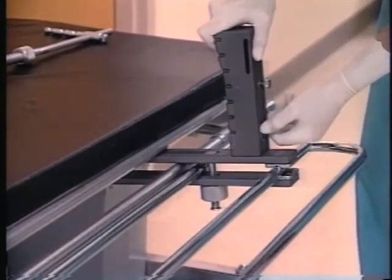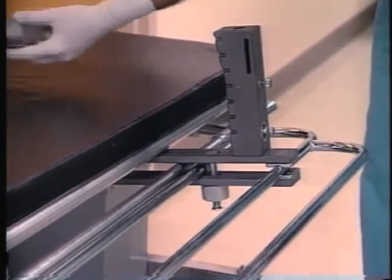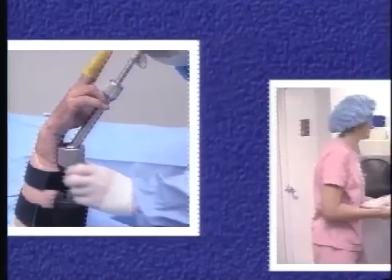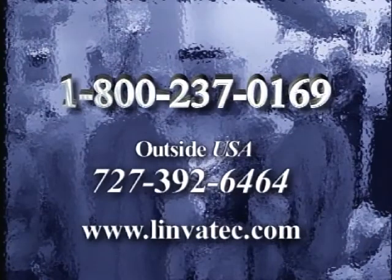With the ER clamp in place and the traction tower attached, the system can be used for a variety of ER procedures including Colles' fracture reduction. The Linvitec Traction Tower Extremity Traction Device provides a safe, sterile, and effective means of positioning a patient for wrist, hand, or forearm procedures. For more information on these and other Linvitec products, please call us toll-free at 1-800-237-0169. Outside the U.S., call 727-392-6464.